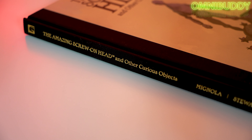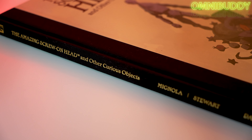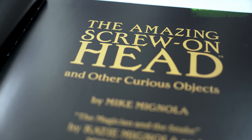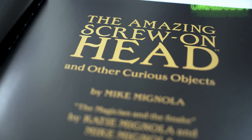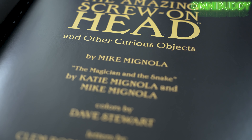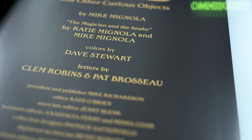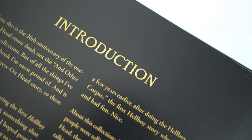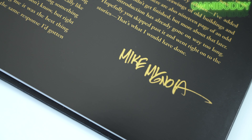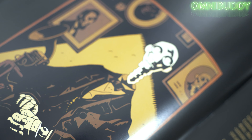This is a gorgeous library edition hardcover that retails for $39.99 MSRP, and it has 40 extra pages of new material. That includes a 19-page new story that Mike has written, and it has a ton of story notes, concept sketches, promo pieces, great illustrations — a lot of extra stuff that you wouldn't be getting from the original hardcover or trade paperback editions. Take a look — this thing is a gorgeous, beyond oversized art book.